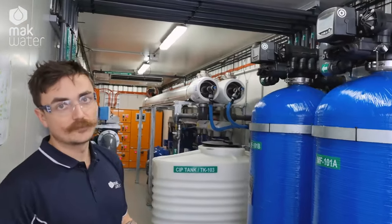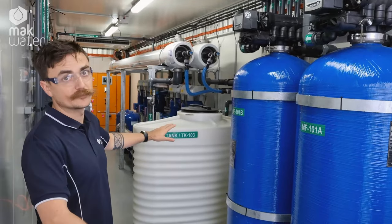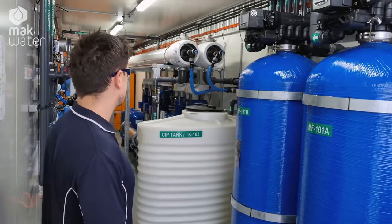Hi, I'm Kasper. I'm a project engineer here at Mack Water and this is a potable water RO plant that we're setting up for a camp up in the Pilbara here in WA. For this feed water we actually don't need a huge amount of salt rejection, so we've got a low pressure system as opposed to a particularly high pressure system like something for seawater.